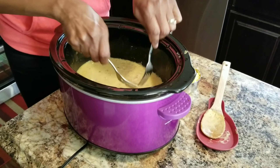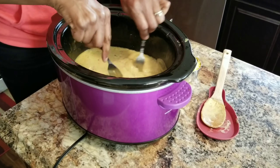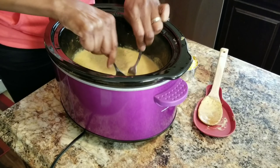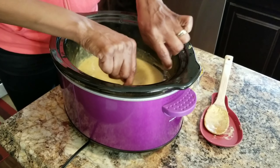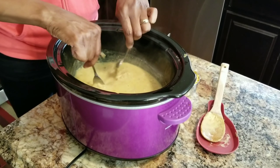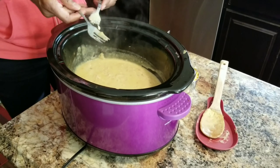Alrighty, now that we're just about done — I'm taking two forks and shredding up the chicken. I've already done it a little bit, so it's mostly done. You're just pulling the chicken apart; it becomes really easy because the chicken is so tender.